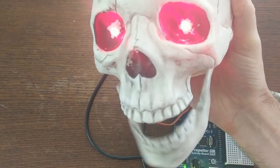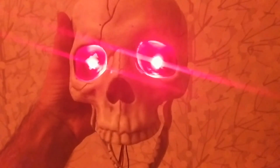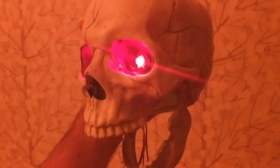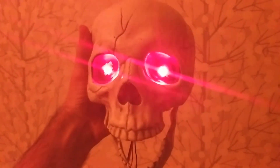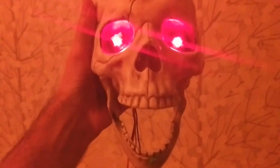Now that I have a programmable jaw, I can combine it with things like a motion sensor to have the jaw snap whenever someone walks by, or synchronize the snapping of the jaw with audio to make the skeleton talk or laugh. Anyway, I hope you enjoyed this video. If you have any ideas for what I can do with this skeleton, let me know in the comments. But until next time, bye!